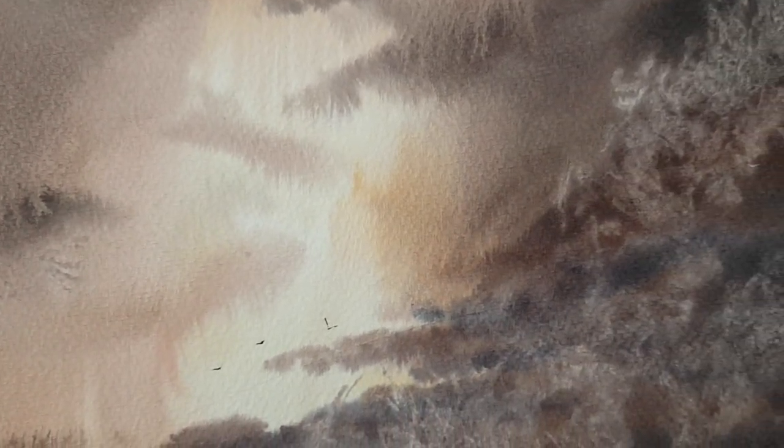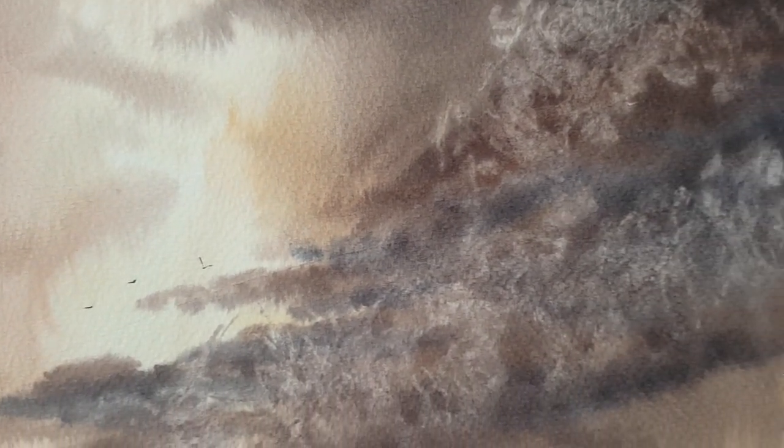The sky uses a variation of raw sienna, cadmium yellow in there as well, and a bit of ultramarine blue. Light red for the darker parts, and a little bit of Payne's grey for the darker clouds.